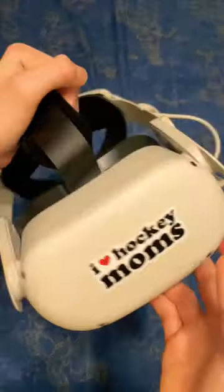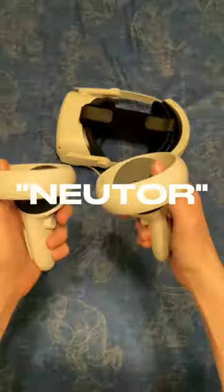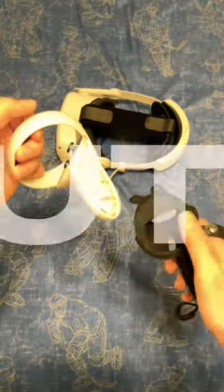In the beginning I said there was a link, and that link will take you to the website where I got these items from. If you use my discount code NUTOR, on screen right now, you will get a 15% discount on your next purchase.